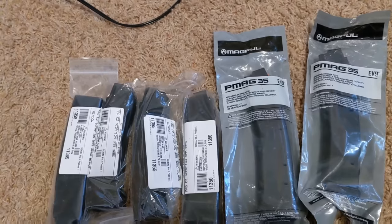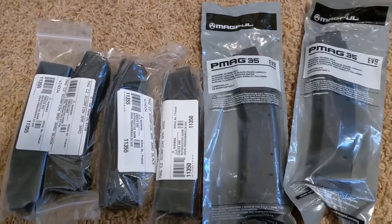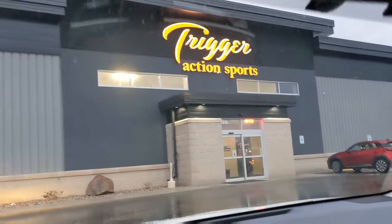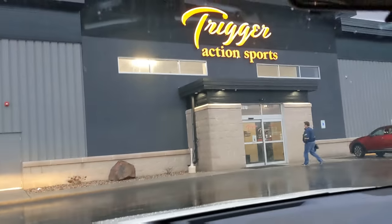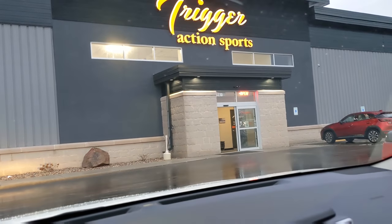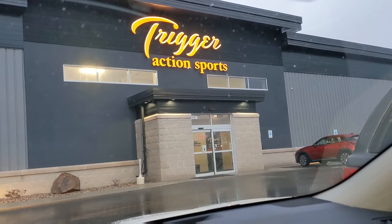It'll probably be at Trigger Action Sports versus Fireline, because Fireline is kind of strict on rapid fire. So we'll see how that goes. I'm at Trigger Action Sports now — it's a gun store with an indoor shooting range. It looks bigger than Fireline. They're located next to the CR Instructions building off County Road in Little Chute. I'm going to check out the store, see their indoor range, and ask a few questions.